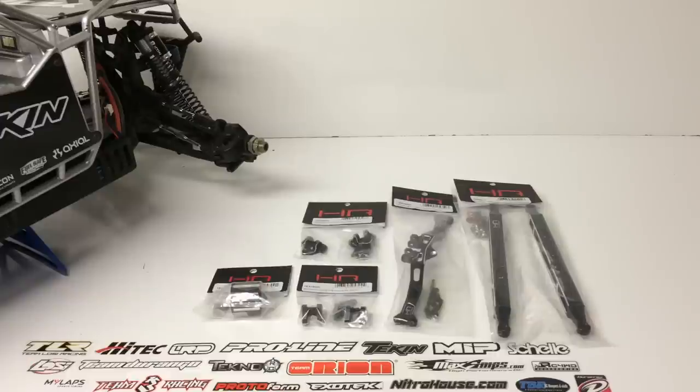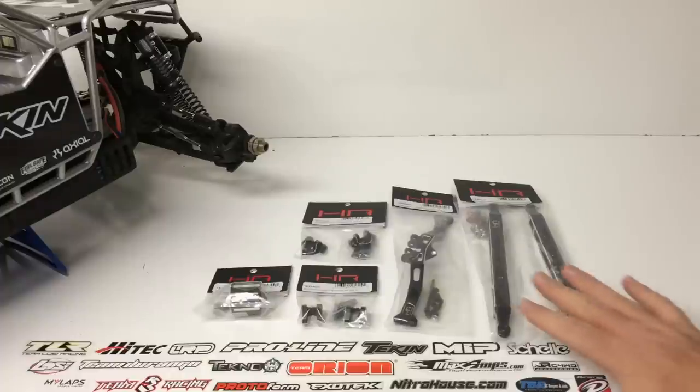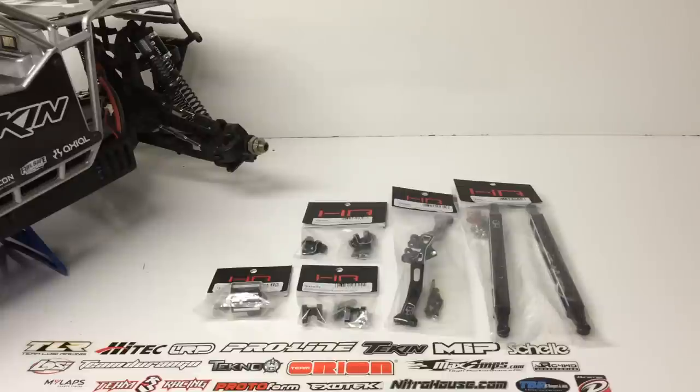I'm going to do this in a three-video process. The first one, this is going to be for the rear clip. I also have another video planned for the front clip and then a third video planned for the suspension. So stay tuned for those, they'll be coming up very soon.